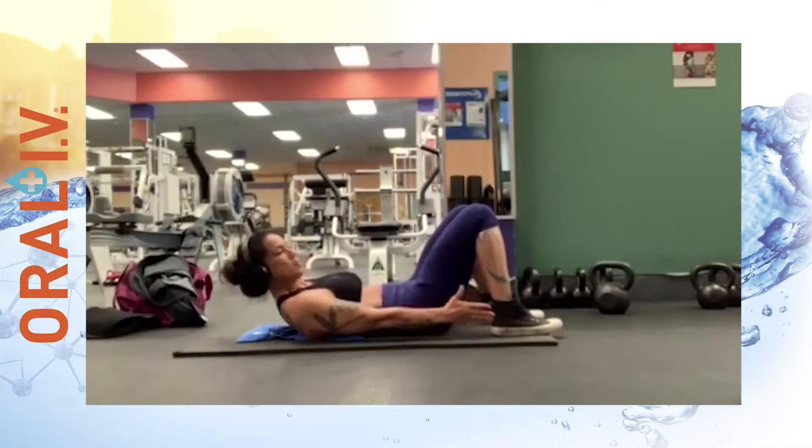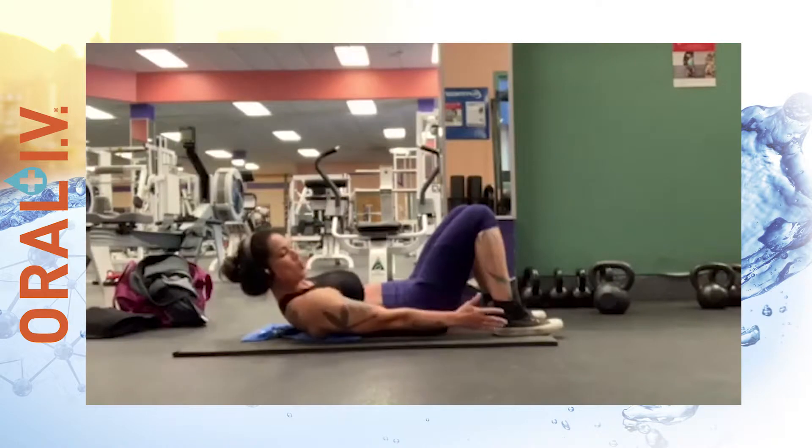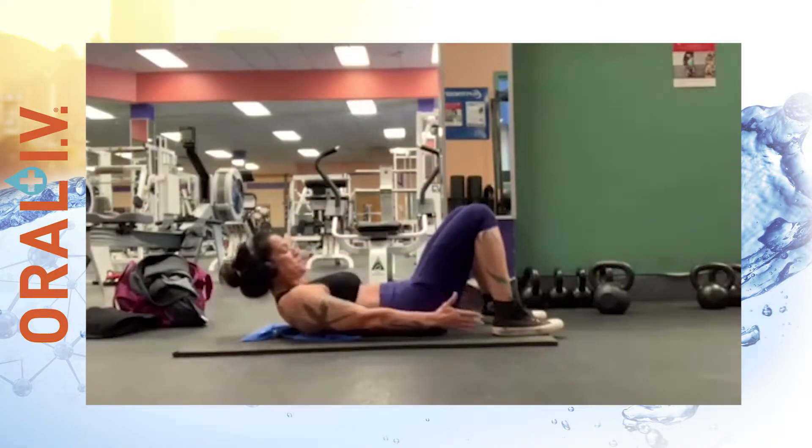Your next exercise is a shimmy. Go ahead and raise your shoulders off the mat and reach to your right heel, then shimmy along to your left heel. Repeat this exercise for 20 reps on each side.